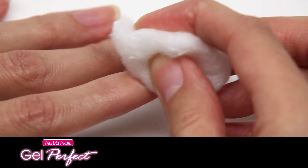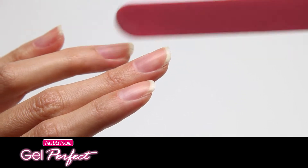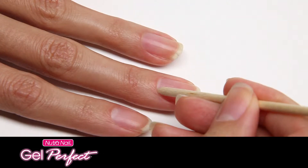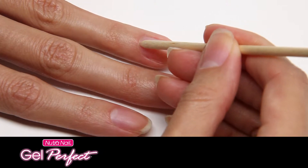First, prepare your nails by removing existing polish. Then file and shape them and gently push back cuticles. Your nails should be completely dry and free from oils or lotions.